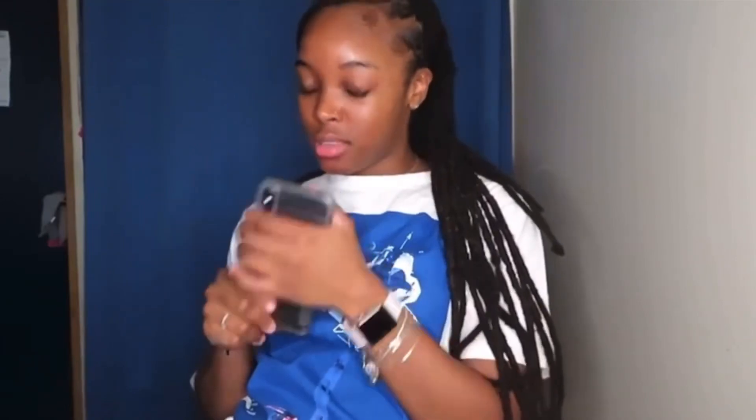Hey guys, welcome back to my channel. My name is Mooney, for those of you who don't know. Today I'm gonna be doing a review of the Aztec clay face mask.